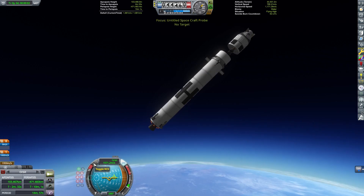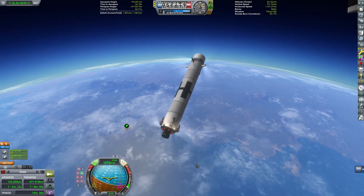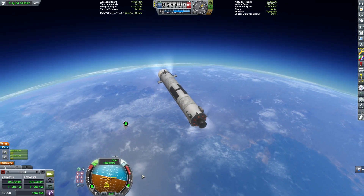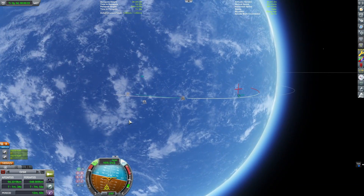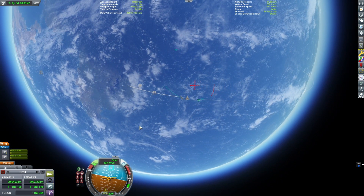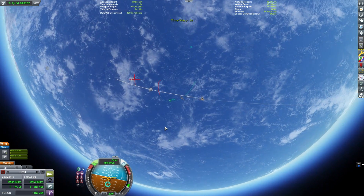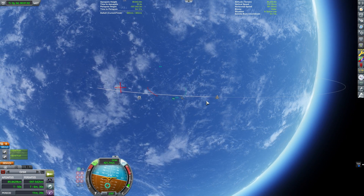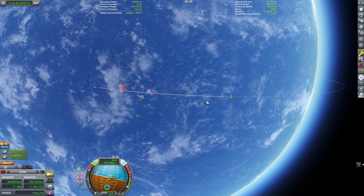We have split the craft and I've gone back to controlling the lower section. I'm going to perform my boost-back burn here. I'm going to use a mod called Trajectories — you could do this without the mod, it's possible, but this just makes lining up a lot easier. You can see that X marker that tells me where I'm predicted to land; Trajectories is able to account for the effects of the atmosphere. This will get me really close to the space center and then I can adjust as needed with my fins.